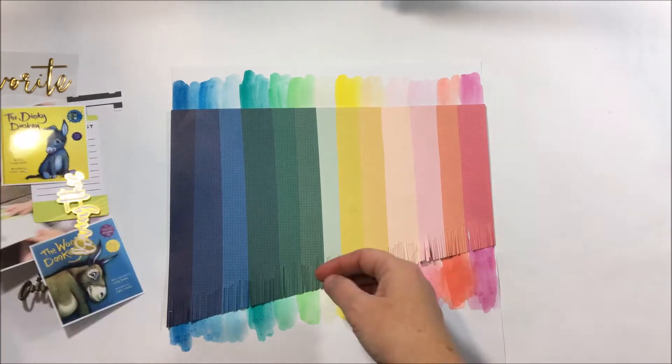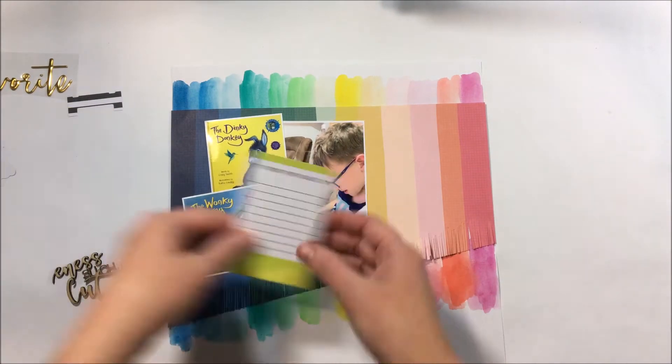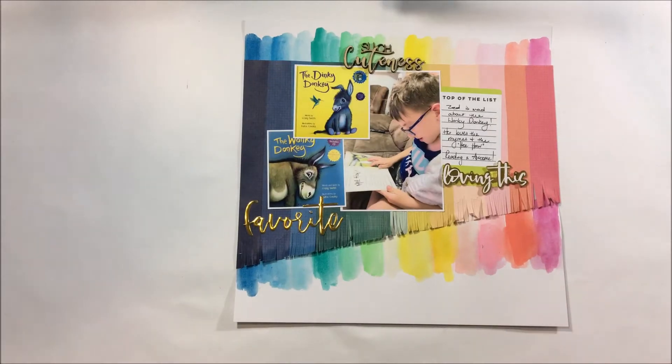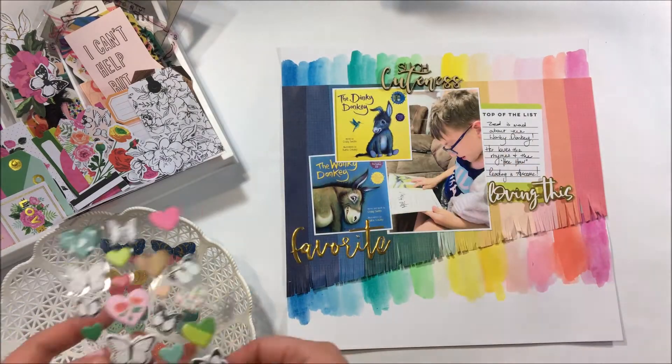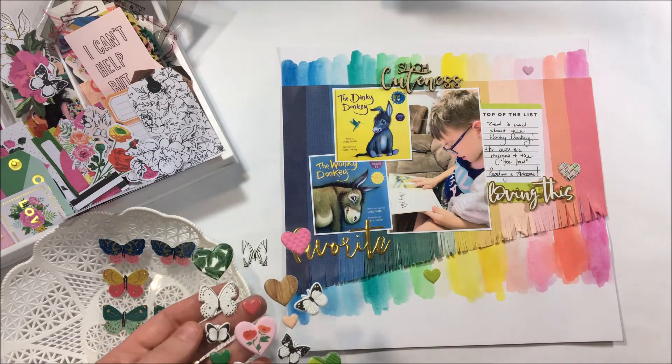Really for me it's about the memory and getting that onto the layout. I really like how this looks — I like the way that the coloured paper and the fringe meshes well with the watercolour background and it gives that really rainbow feel.